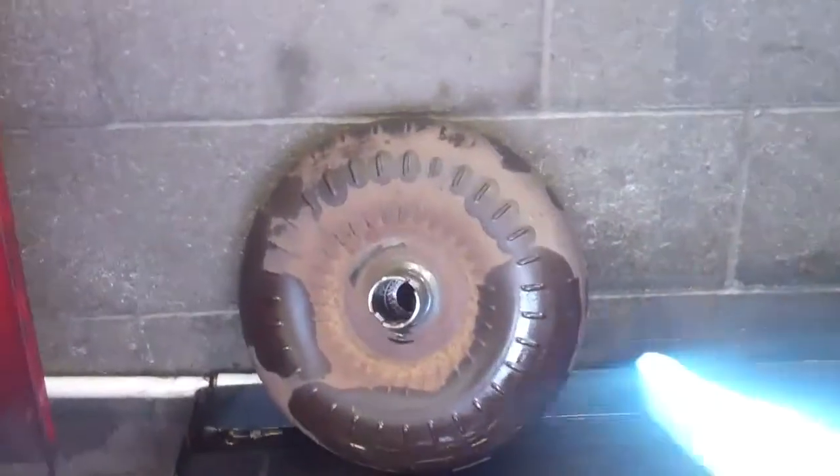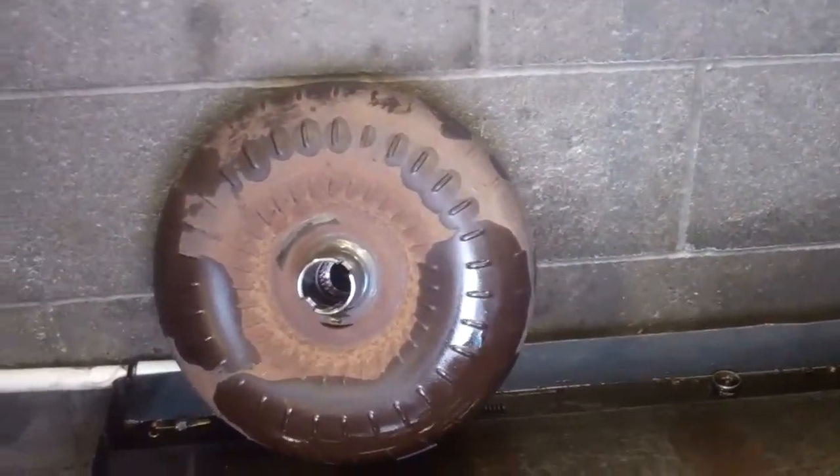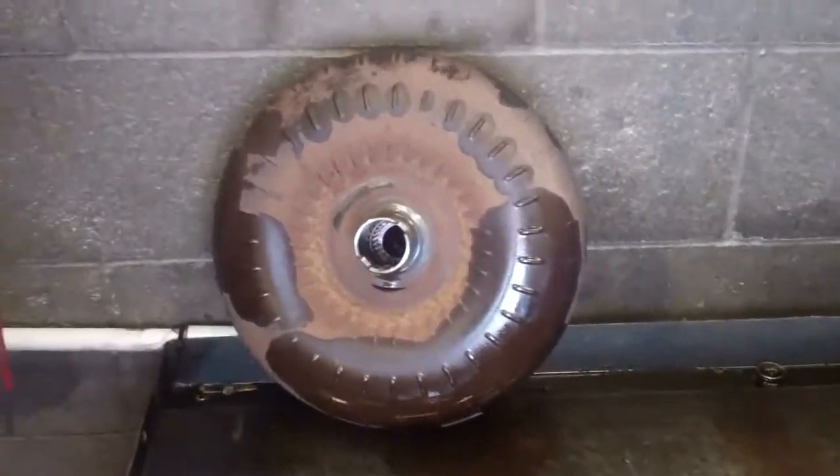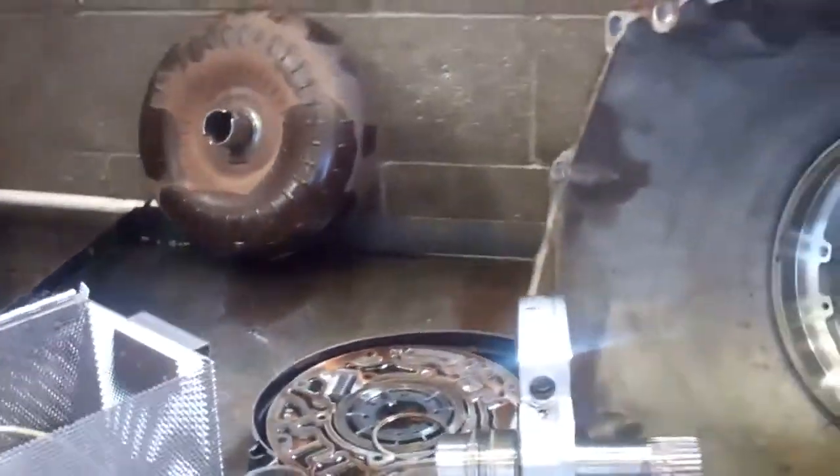It started with your torque converter. The color of this should be more of a silver-blue color. It has evidence of overheating, and when that happened it contaminated the unit and wreaked havoc on the internal components.